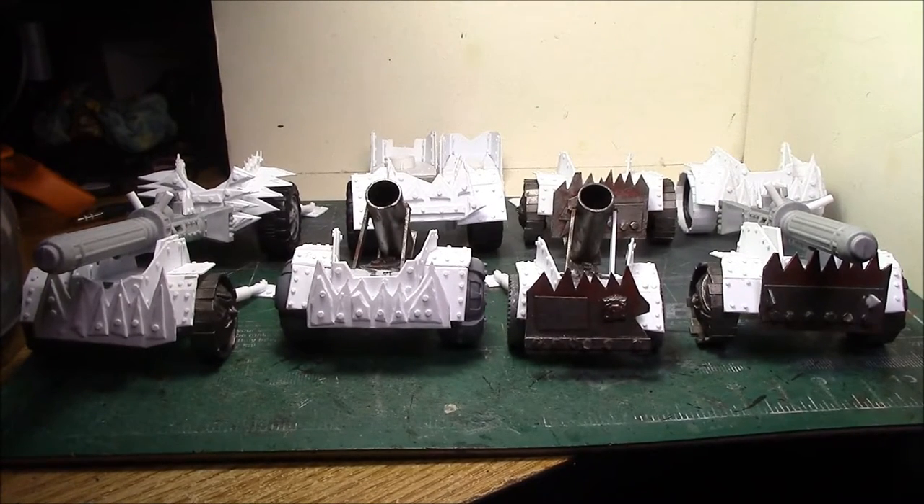Hey everybody, time for another hobby update. When I said I wanted a lot of mech guns, I wasn't kidding — I've been working pretty hard on these things for a while now.